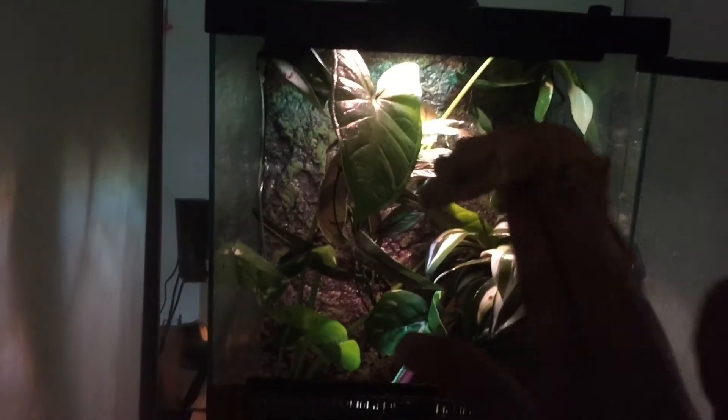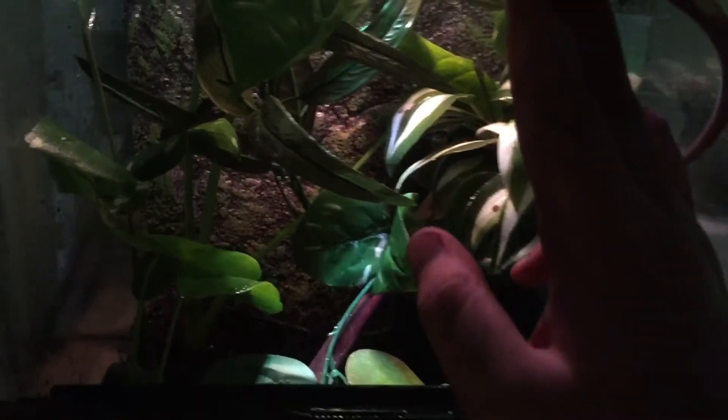Chip being added. Look how big he's getting — he's a solid six and a half inches right now. Oh, chip chip chip chip. Now I have Chip on my fingers. Look at that, look how beautiful this thing is.